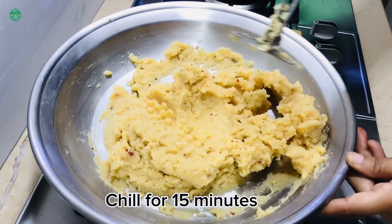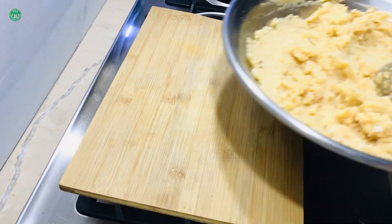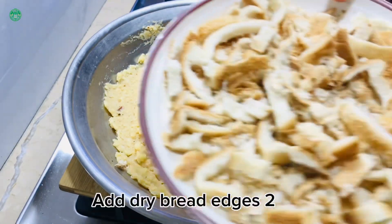Chill for 15 minutes. Add dry bread edges too.